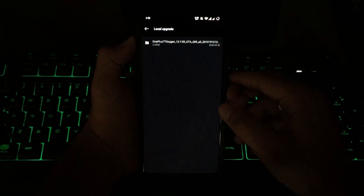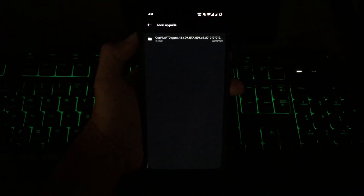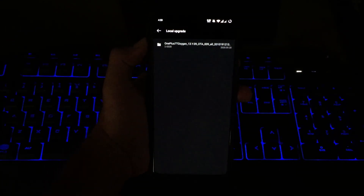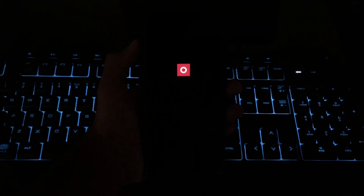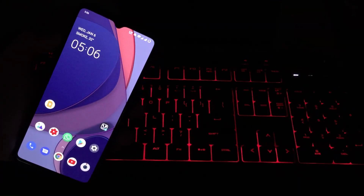Then you need to select the ROM - the name may change but this is basically the zip file which you downloaded. First, backup your data as it is quite important, then you need to click on it and select Continue.